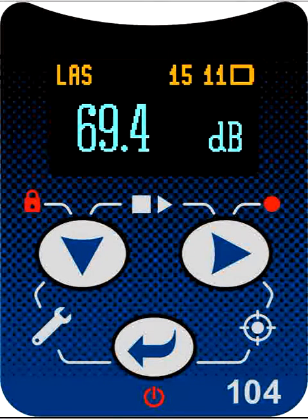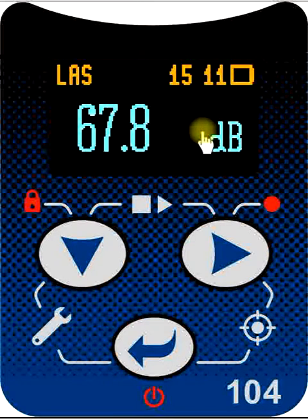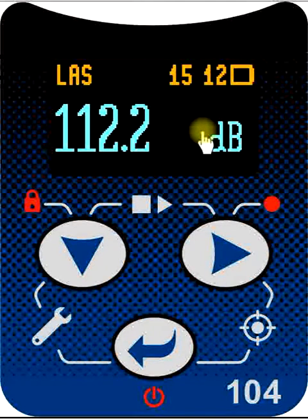Let's look at the functionality of the user interface of the noise dosimeter in a little more detail. After we switch the instrument on and it finishes its startup routine, the instantaneous sound level is indicated on the display. Normally the first thing to do at the beginning of measurements is to perform an acoustic calibration. So we would get our calibrator, fit it over the microphone, and make sure it's a good secure fit, then turn the calibrator on.